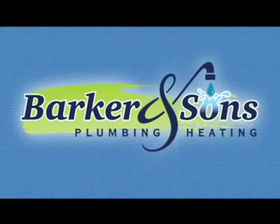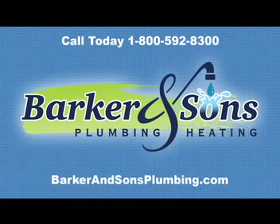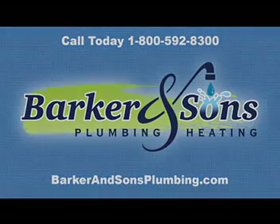For more information, call Barker & Sons toll-free at 1-800-592-8300 or visit us online at www.barkerandsonsplumbing.com. We look forward to serving you.